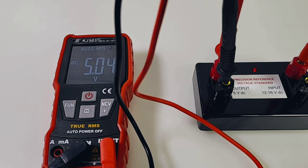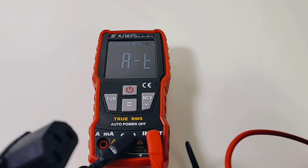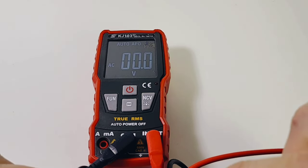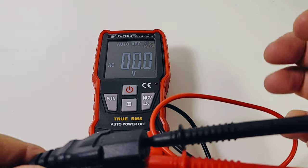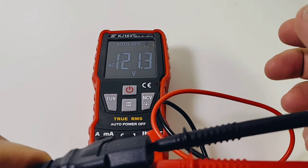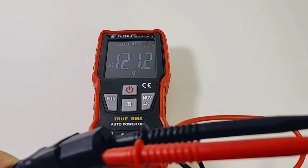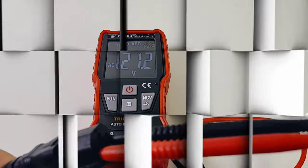Next up, a quick AC test. We should be looking at about 120 volts AC, still in automatic mode. Putting the probes in — and what a noisy relay! There we go: 121.2 volts true RMS. That is pretty well spot on.